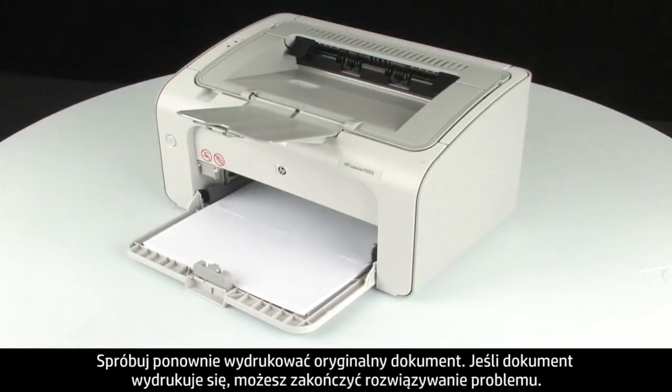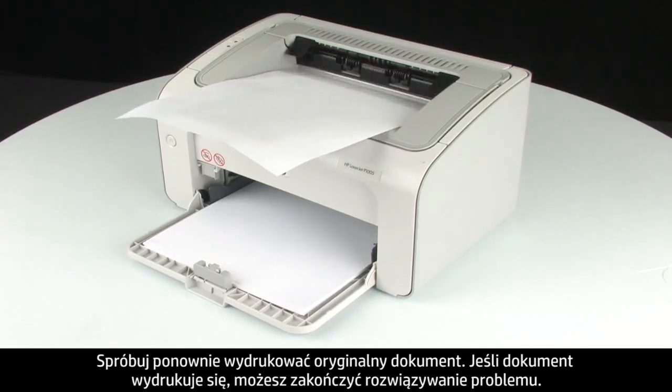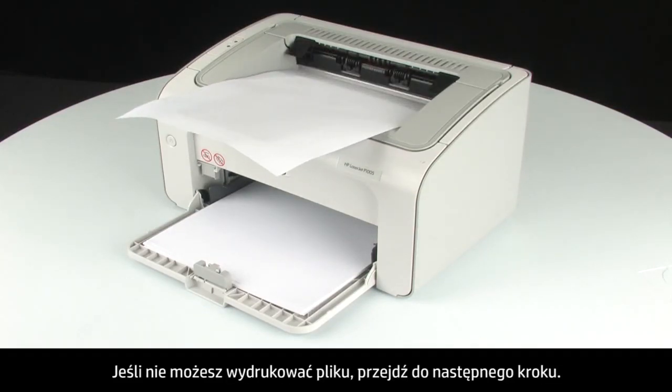Try to print your original document again. If your document prints, you do not need to continue troubleshooting. If the document does not print, continue on to the next step.